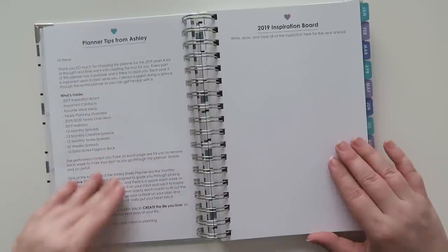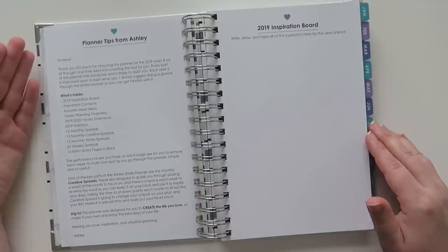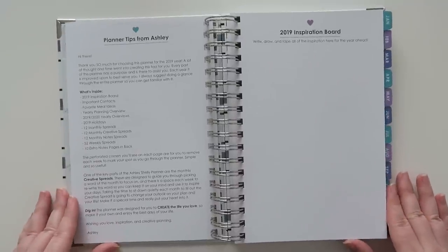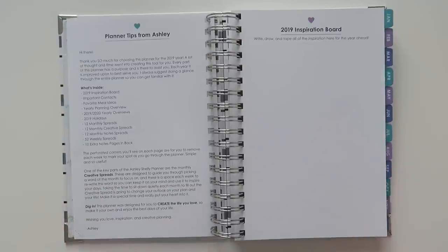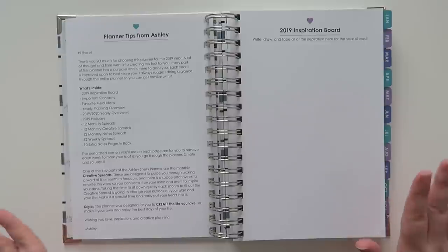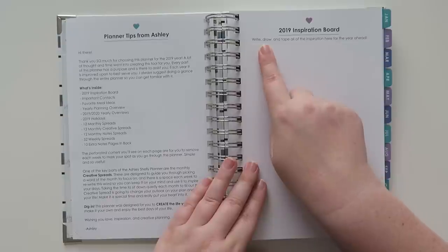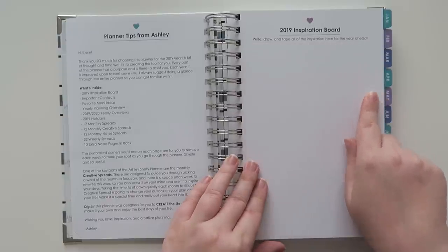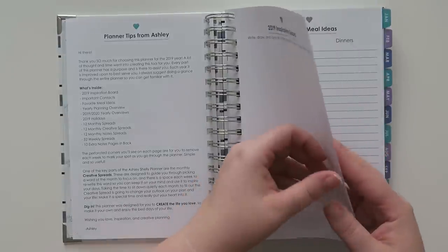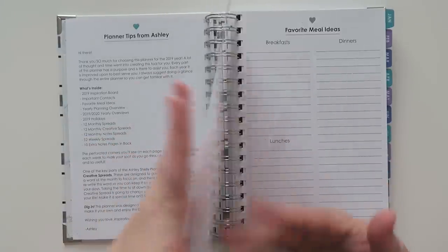There's some information from Ashley Shelley with planner tips, which is awesome. On the opposite side is a blank page for an inspiration board — it says 'write, draw, and tape all of the inspiration here for your year ahead.' So if you've got goals and goal-setting things, you can put it in there, or use it for something totally different.